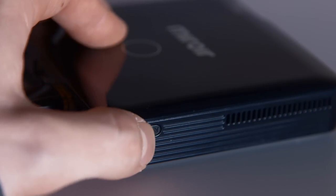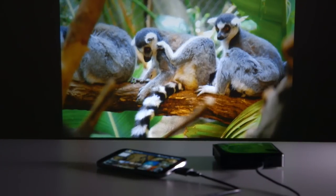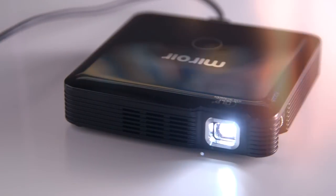Turn the MP60 on and it will sync and mirror any content on your Android device. Very cool, very easy. Share a movie, pictures, website, or any other video content with your friends or your business associates.